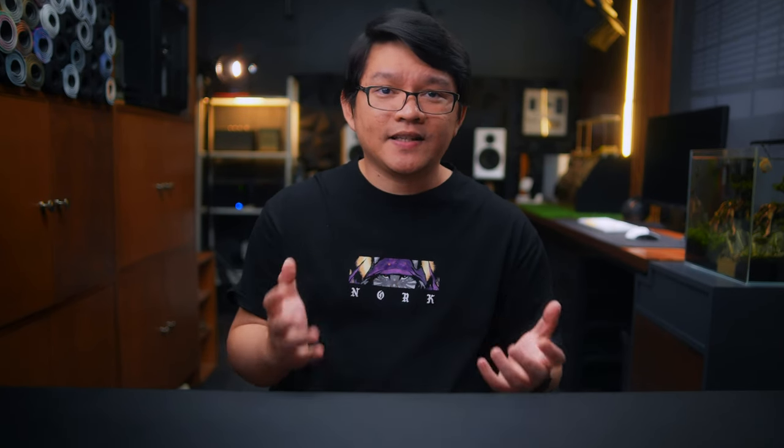They look almost exactly the same with the same dimensions and physical attributes, but the new ASUS TUF VG27AQ3A now offers a higher 180Hz refresh rate natively without overclocking, and its 1ms response time is GTG — grey to grey — compared to the MPRT of its predecessor, which in theory allows a faster response time without needing the ELMB feature. It also features an upgraded DisplayPort 1.4 from 1.2, and boasts AMD FreeSync Premium and VESA Adaptive Sync Display 180Hz certifications.